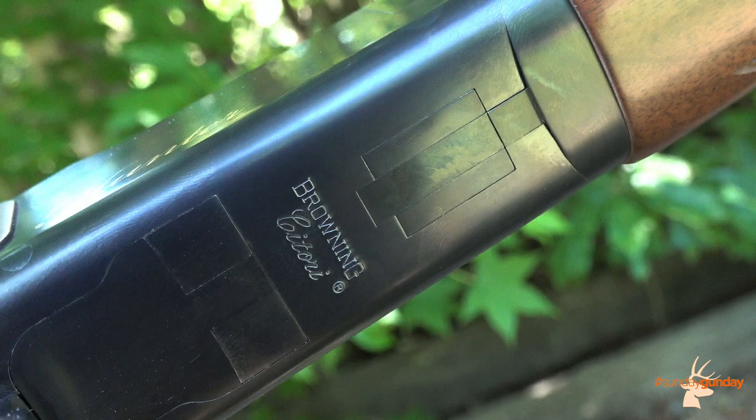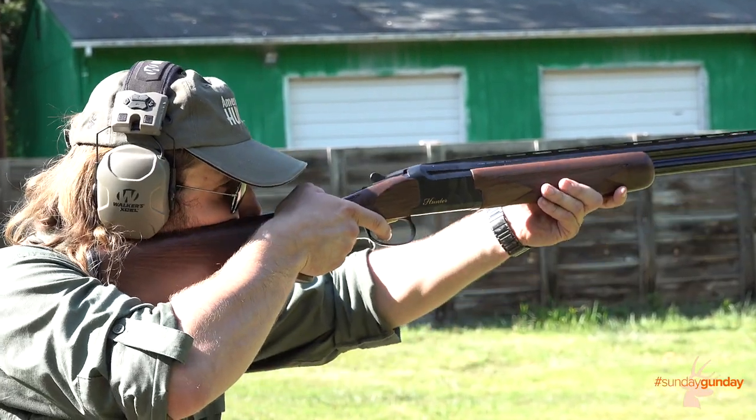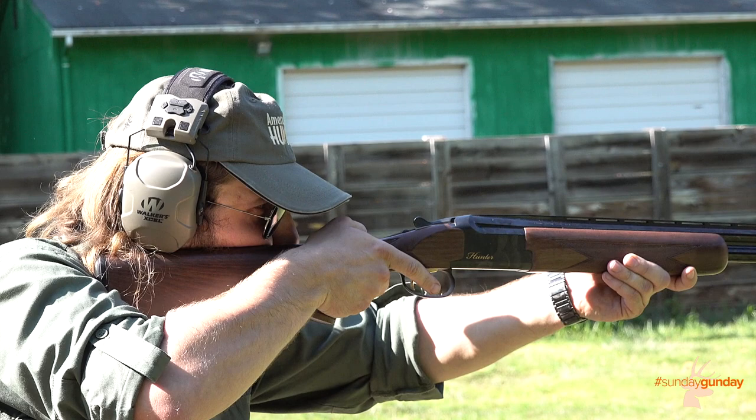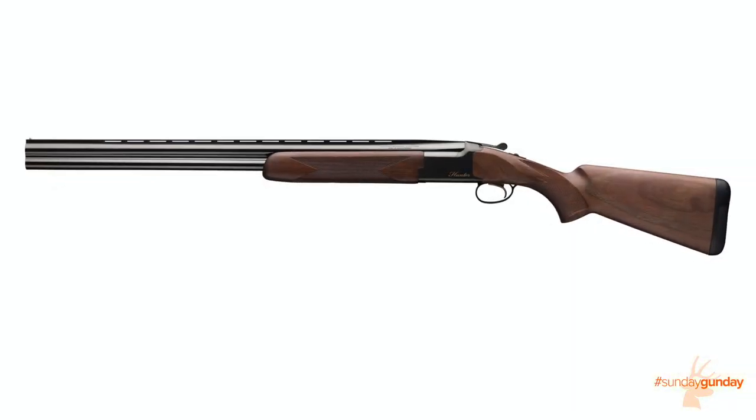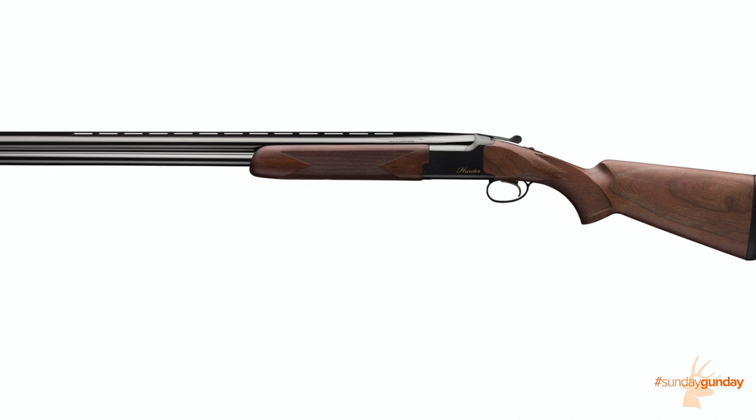The Citori Hunter Grade 1 has an MSRP from $2,180 to $2,250 depending on chambering, and is available chambered in 12, 20, and 28 gauge, as well as 410 bore, weighing between 6 pounds 14 ounces and 7 pounds 11 ounces.